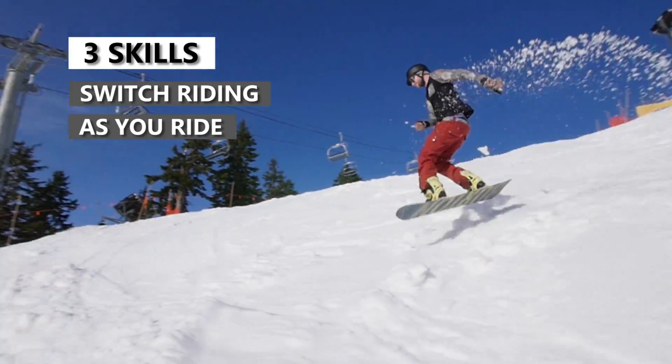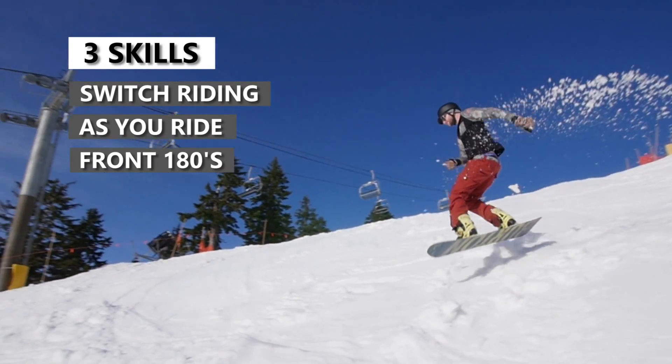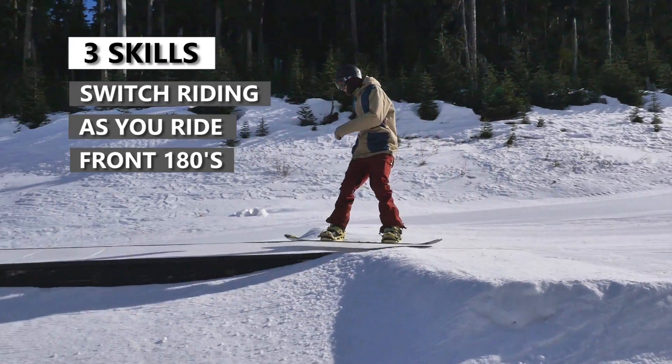The third skill is to have frontside 180s mastered. This is basically the same trick as the backboard slide, but you're rotating in the air instead of on a box.